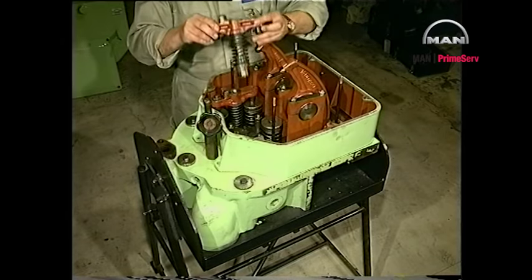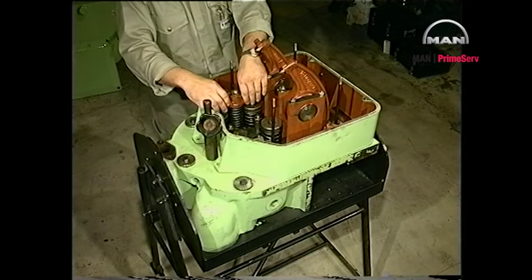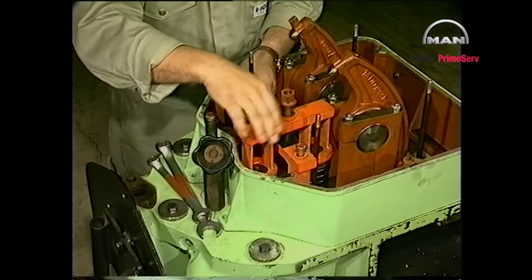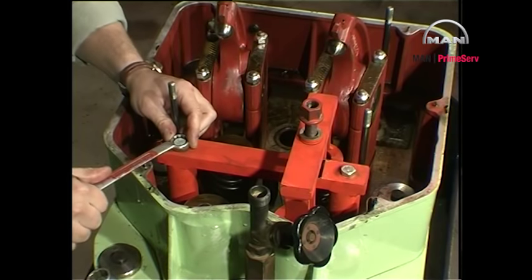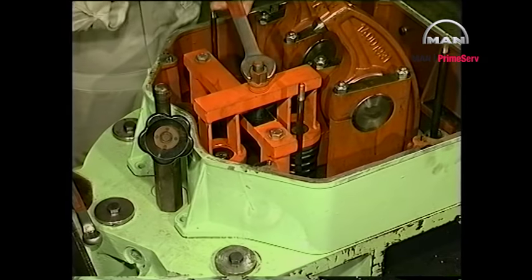Remove the valve bridges and mount the tool for compressing the valve springs above either the two inlet valves or the two exhaust valves. Tighten the nut to compress the springs and then remove the cone rings.